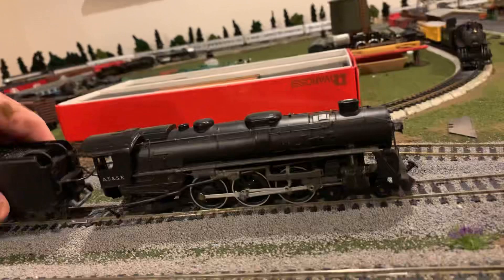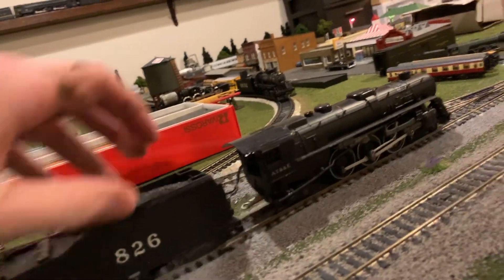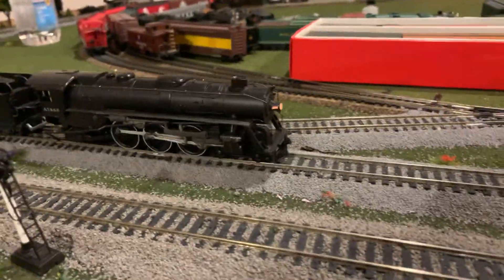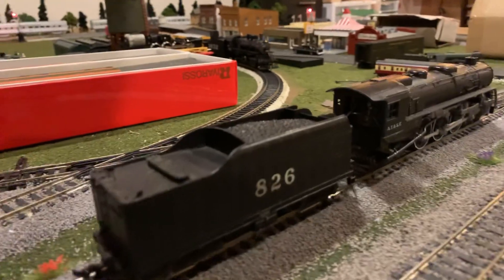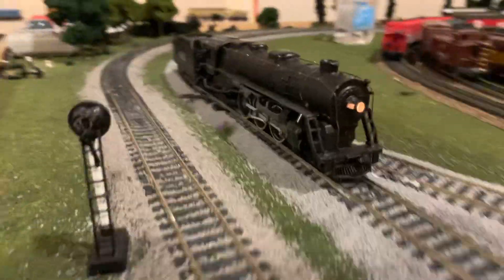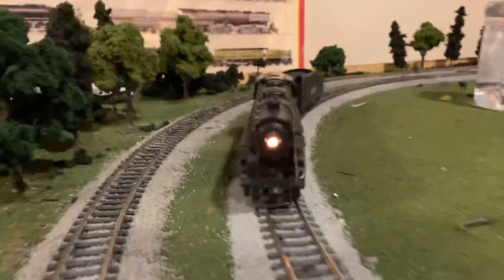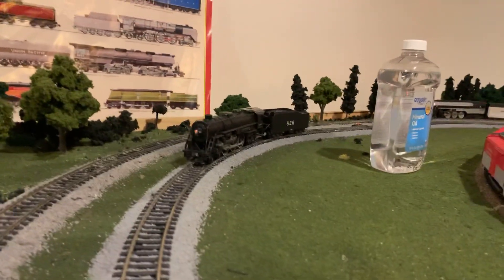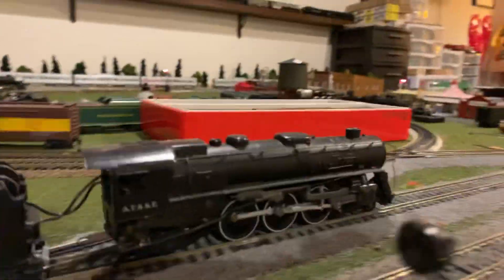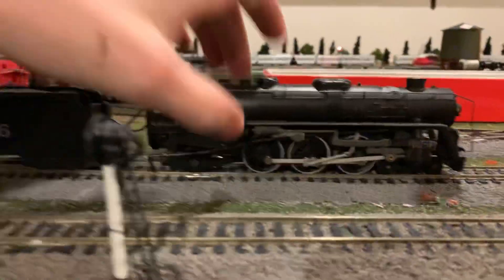Let's toss it on the track and see if it runs — I'm kind of curious. There's some life in there. Oh, that is super nice — check out those number boards. She needs help, but she moves, which is almost more than I was expecting. That's actually pretty sweet. It definitely needs help — I have a feeling something inside the cab got knocked loose, and that's why it's making that noise. I'm going to stop running it before anything happens.